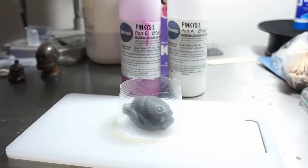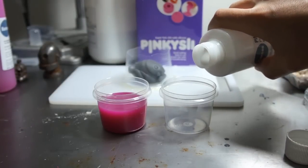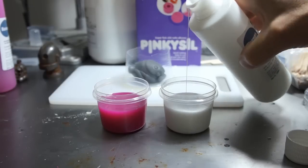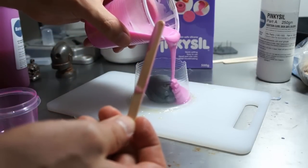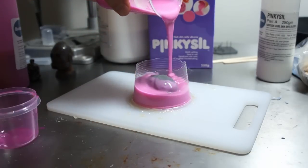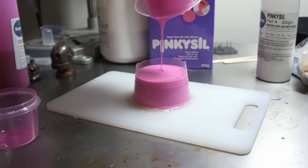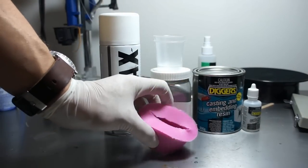For this mould I'm using PinkyCell. It's a Dish and Cure and sets in about 20 minutes. PinkyCell uses a 1 to 1 ratio of parts A and B, so I'm just eyeballing the amounts here making sure I've got an equal level in both cups. Once your silicone is thoroughly mixed, pour it evenly and slowly over the part. A controlled even pour will reduce the chances of air bubbles. The silicone sets in about 20 minutes, but all silicones are different so depending on what you're using you may have to wait longer.